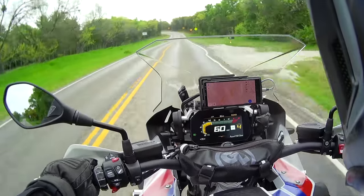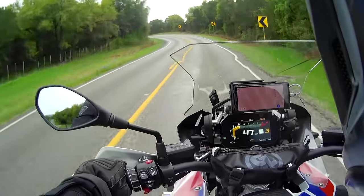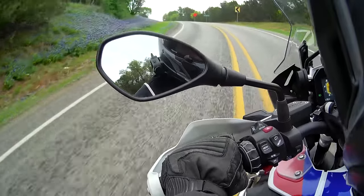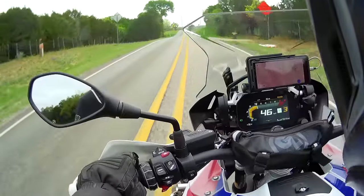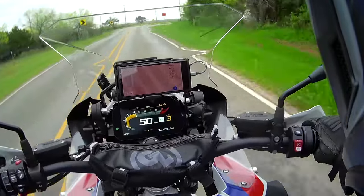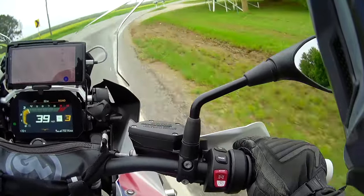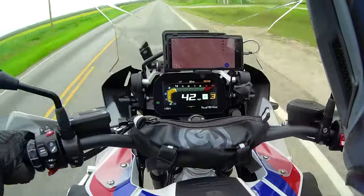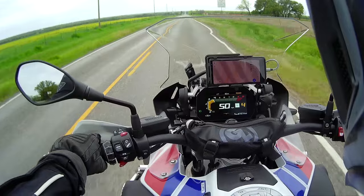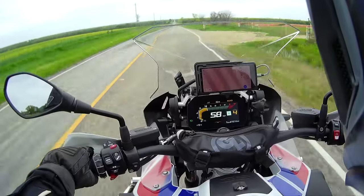In road mode, I don't want to go into dynamic yet. I need to lean — I need to figure out how much body lean is needed. The lean angle is different on different bikes. That's what I need to practice a little bit before I get aggressive on this bike.